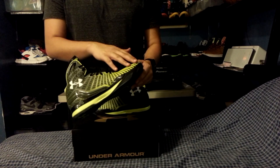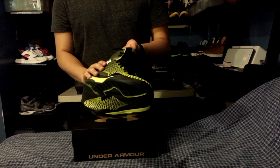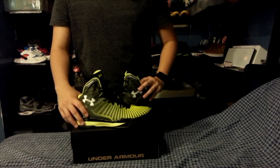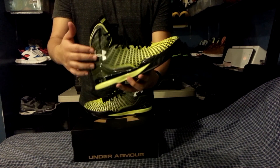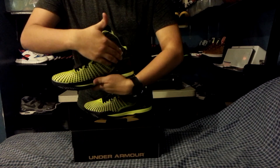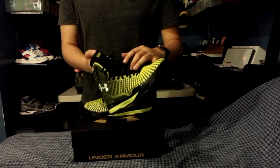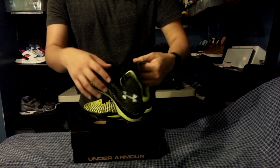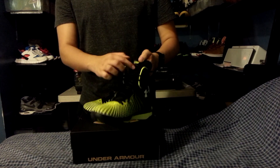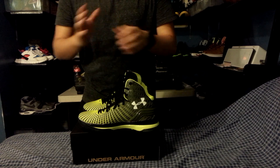The next thing is the materials. They went with a new technology called Clutch Fit — it's amazing technology and I'm very pleased with the outcome of this shoe. The Clutch Fit is a one-piece upper along the whole shoe, going all around. The other materials include mesh on the tongue and lower part. It's a really thin tongue, and they've got a kind of 3D print going on, so it just goes straight to your foot and hugs it.